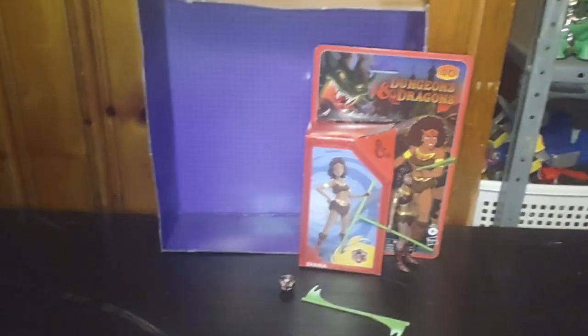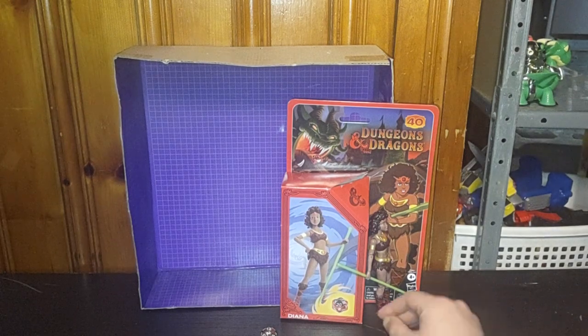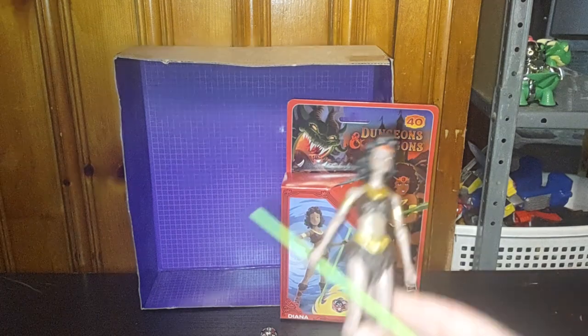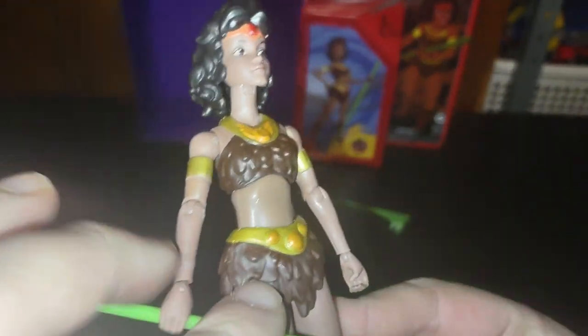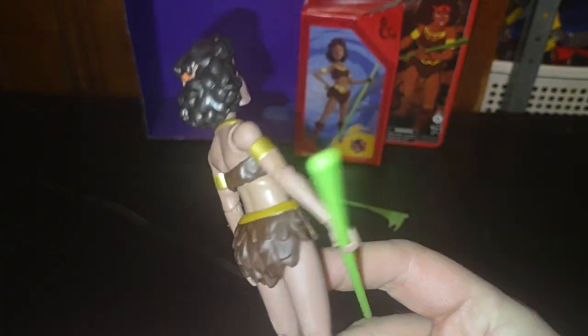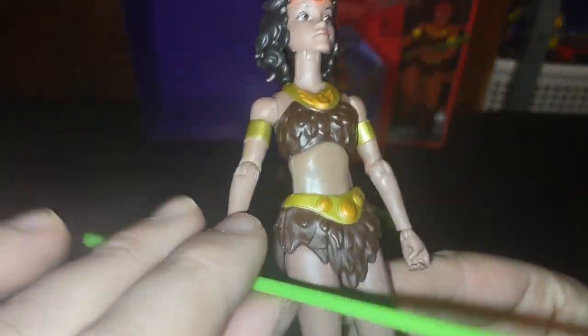Today we'll be reviewing a Dungeons & Dragons new version of a classic 80s character. It's Diana from Dungeons & Dragons — the cartoon series, not the movie. I do like this figure. She's got anime-style eyes, and that's why I picked her up for an anime-style review.